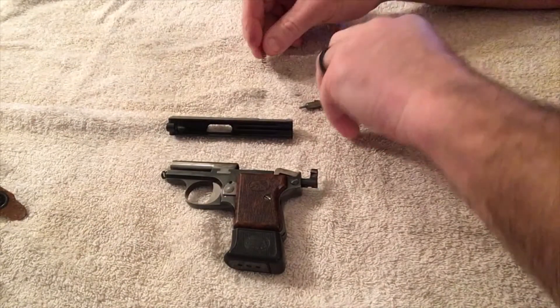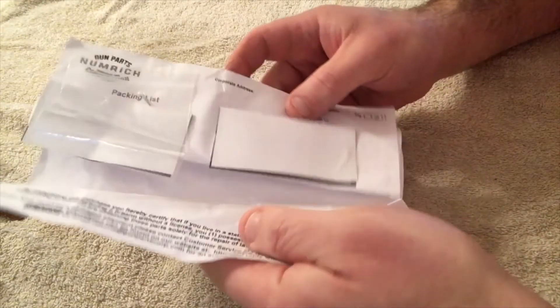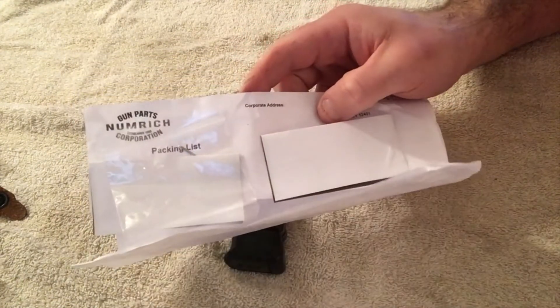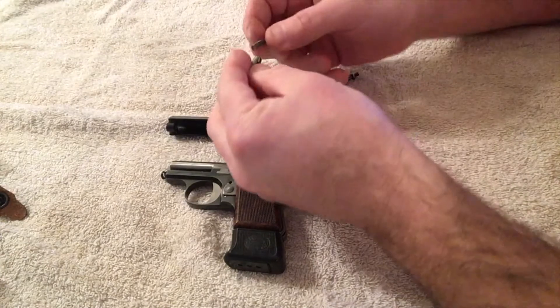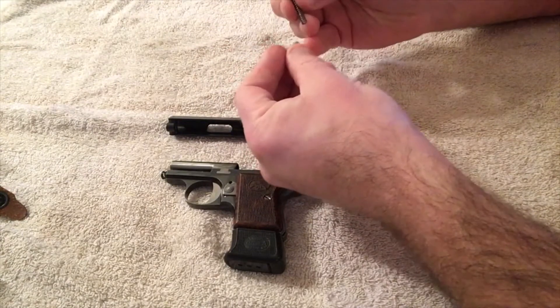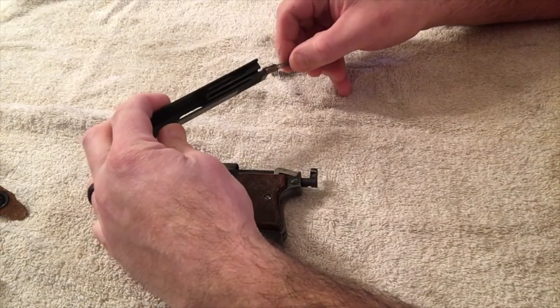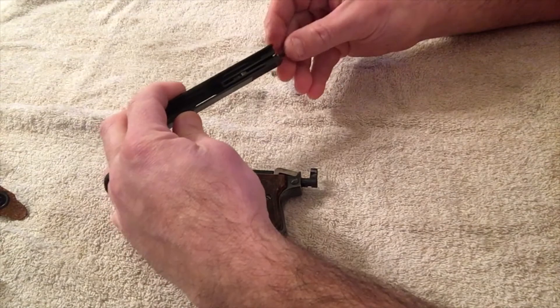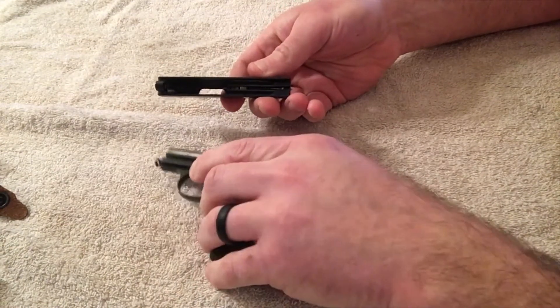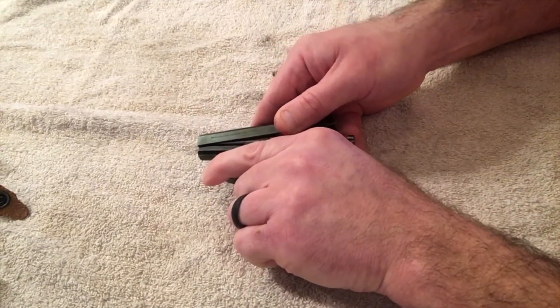I went to Numrich — they're now rebranded as Gun Parts Corp — and ordered a new piece. It came in a very unassuming envelope; I actually didn't even know what it was. I found the new spring inside, stapled to the invoice. I was a little apprehensive about ordering from Numrich since I wasn't familiar with them, but they've rebranded as Gun Parts Corp and colleagues confirmed it's a trusted company.